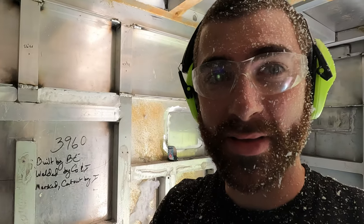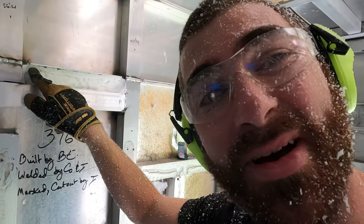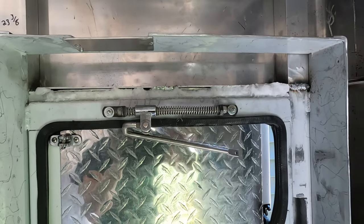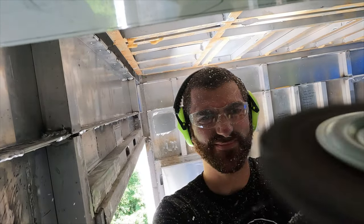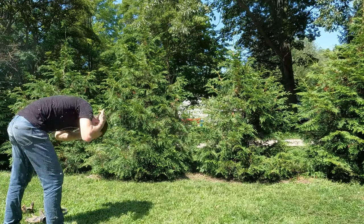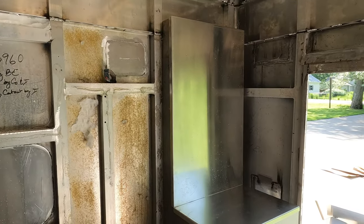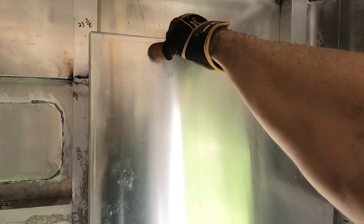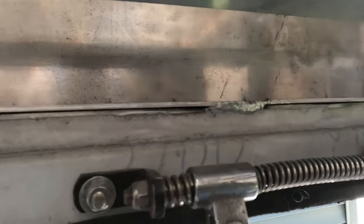I thought I was done doing insulation, but I was over-eager and I spray-foamed between the joints without realizing I never sealed between the joints first. So I'm going to do some cutting and grinding to take all of my spray foam insulation out. I'm putting the cabinet on, and the reason I'm grinding out all the insulation is that if I put this cabinet on I can't get to that seam back there. So I'm going to seal this seam and then put the cabinet on.